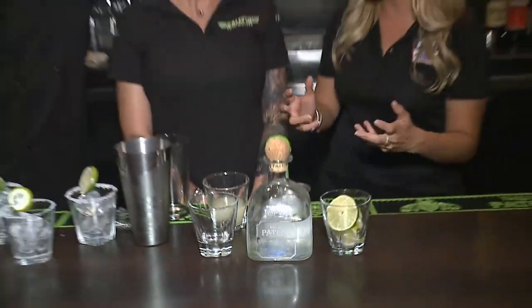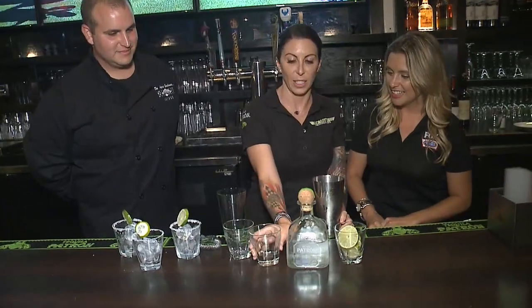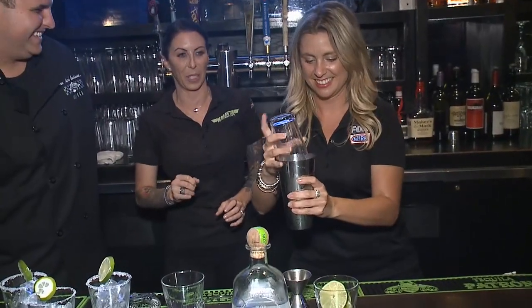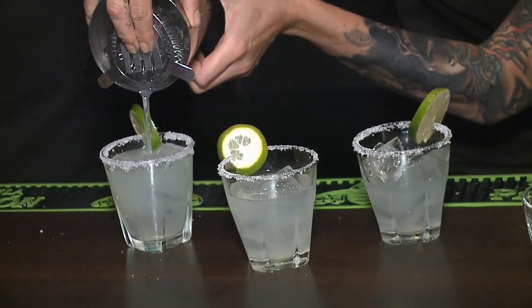What is in the perfect Patron margarita? So we start off with a cup of ice, and we're going to put a shot and a half of lime juice, and a half a shot of simple syrup. And then... the best part — we're gonna go two shots of Patron. Tequila-flavored ice cubes. We're gonna fill yours way up to the top.